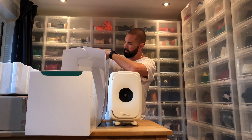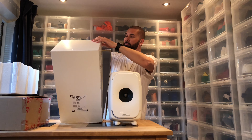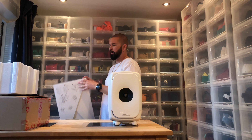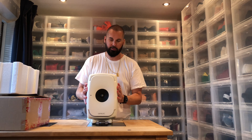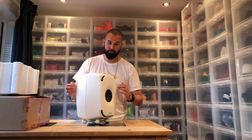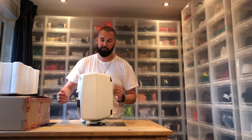Here we have — let's see — probably cables. Yeah, a power cable and an internet cable. Why is there an internet cable? I'm going to get to that part later.